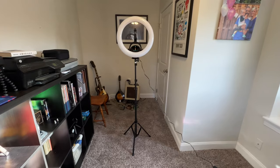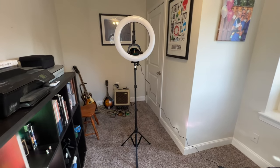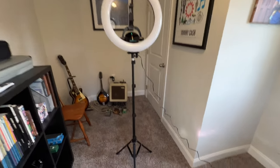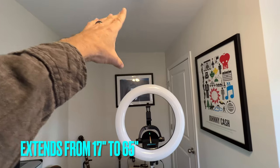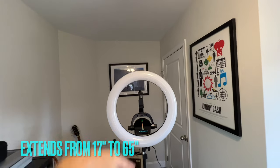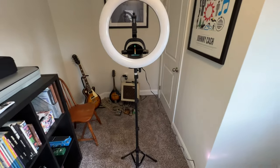Now that the ring light is set up, let's just take a quick look at this without any recording device on there. This isn't even fully extended. Fully extended, that's going to go up to about here — I think the top of this ring is probably going to be like seven feet tall. Really, really awesome.